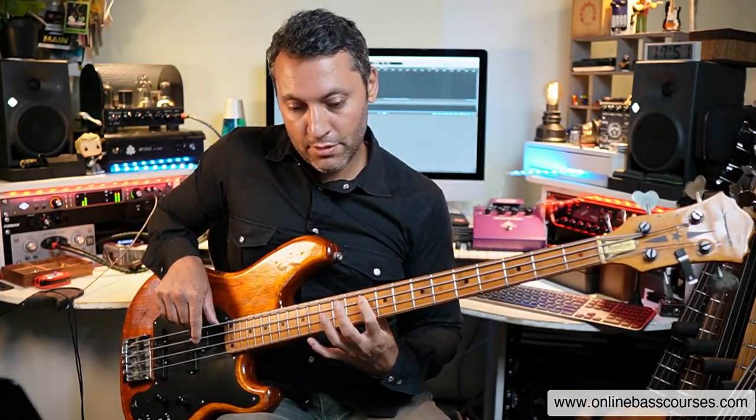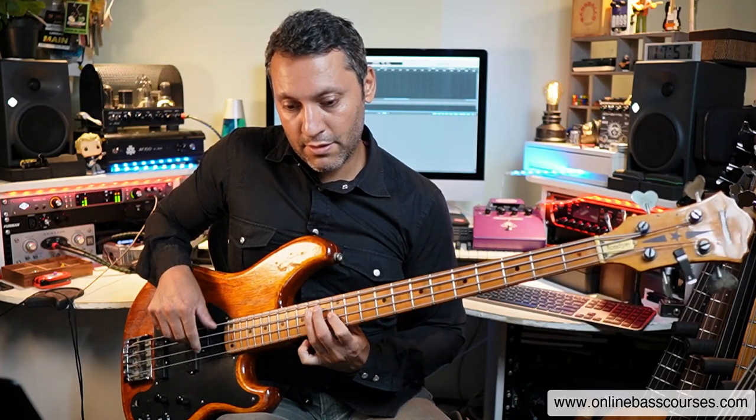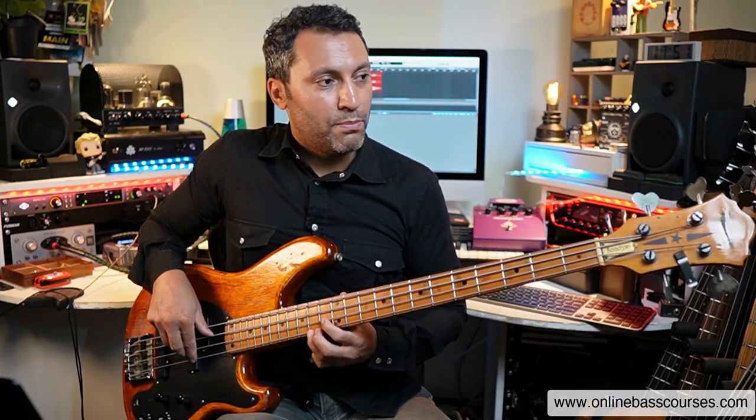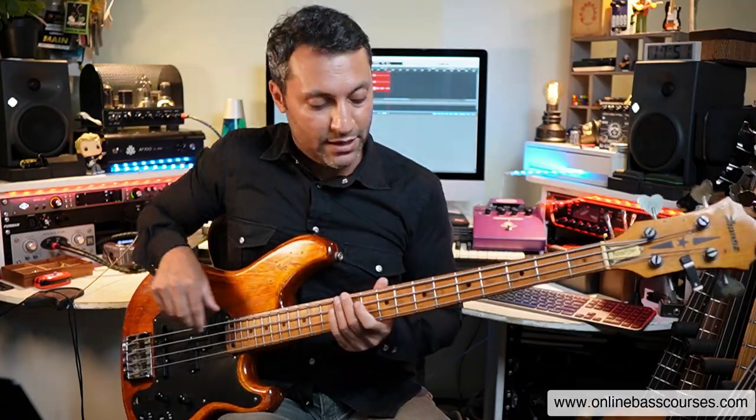I'm taking a little portion of the E minor pentatonic shapes and practicing these things: hammer-on, slide, hammer-on again, pull-off. Now that's a bend — I've gone a bit further. We'll get to that in a second.